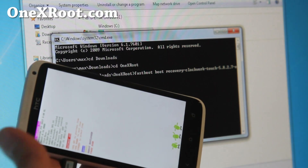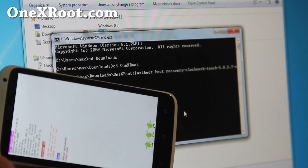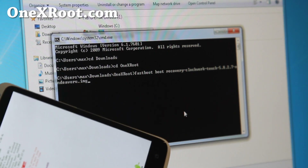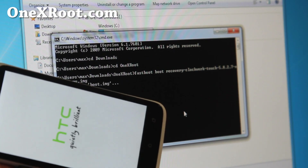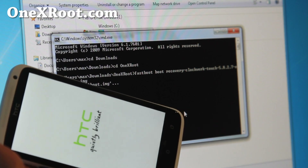This is the way you have to do it, just because HTC complicated everything. Hit Enter, and now it will boot into ClockworkMod recovery. Once you're there, you can do whatever you want to do in ClockworkMod recovery and it will work normally.